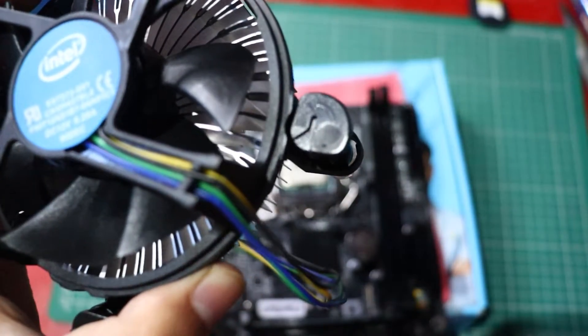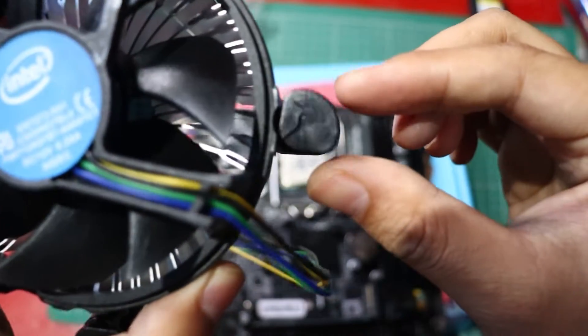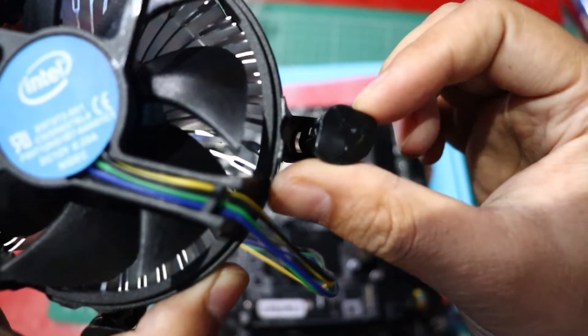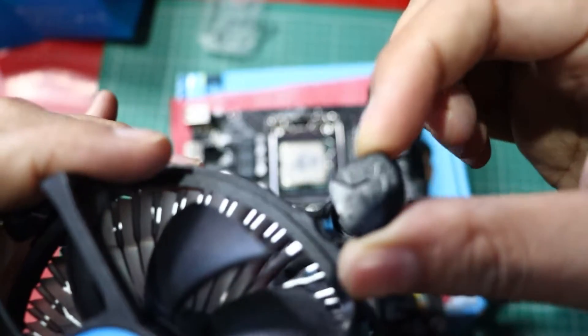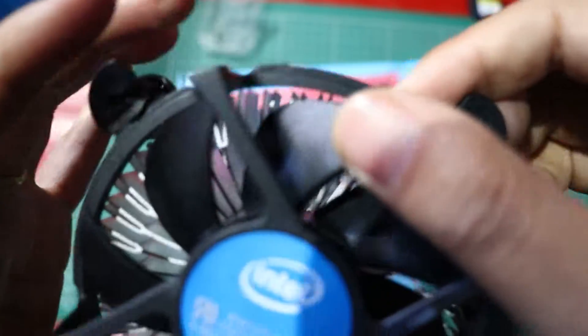First things first, make sure you have your CPU cooler and your H61 LGA1155 motherboard ready. Take a look at your CPU cooler and notice the caps on the sides. We'll be rotating those caps clockwise, but only 90 degrees.